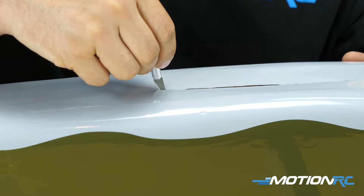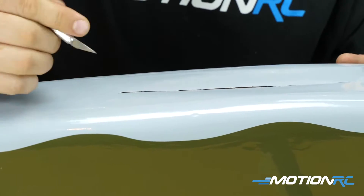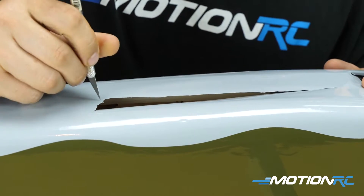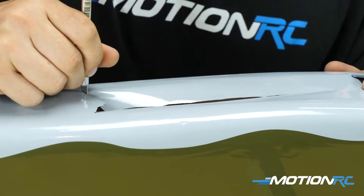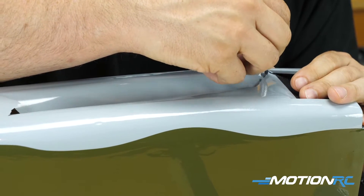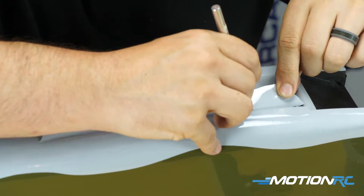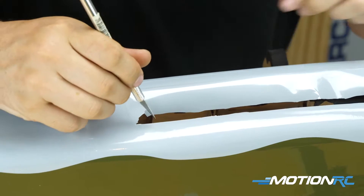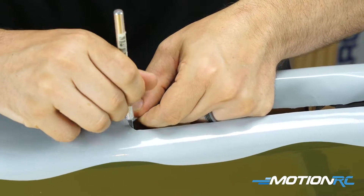Alright guys, step one is gonna be cutting out the monocoat for where our wheel well is going to go. You can see here it's already sort of indented. I'm gonna make a butterfly cut with an exacto blade — you want the blade as sharp as you can make it — and then once you cut through it, cut it out all the way around the interior walls, removing everything that's not touching wood.